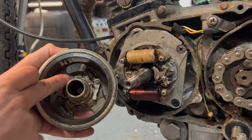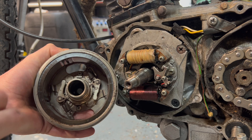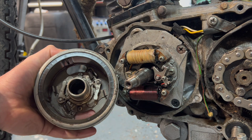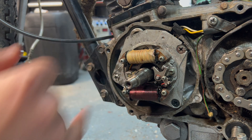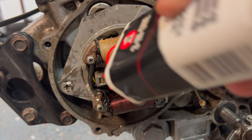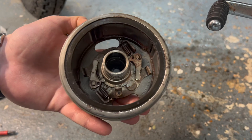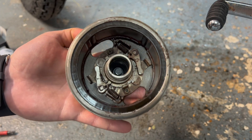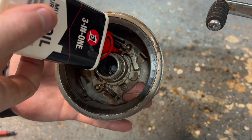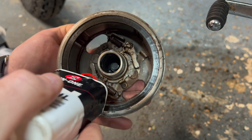Inside our flywheel we have our cam — this is actually egg-shaped even though it looks completely round — and our switch runs around this surface. Because it's egg-shaped, that causes the switch to open and close as it rotates. We've got a little sponge which needs to be oiled up, and that's just to keep clean the surface which the contact breaker runs on. Just get a little drop of oil and put that on the sponge. It's also worth lubricating the mechanical parts inside the flywheel while we're at it — just put a drop of oil on these springs and any of the moving components inside here.